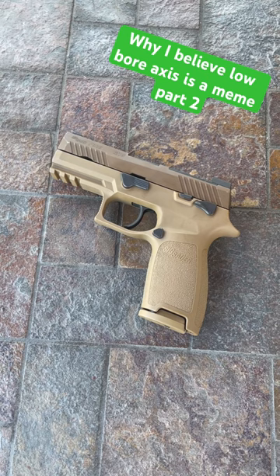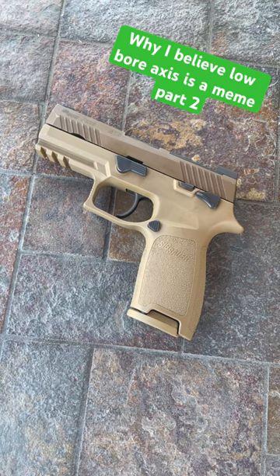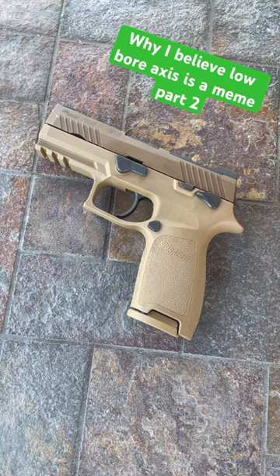Number one, 99% of you — and this isn't an insult — do not shoot enough for muzzle flip mitigation to even really make a difference. If you've ever heard the phrase, 'your gun is more accurate than you,' that applies to a lot of people that carry 9mm handguns.